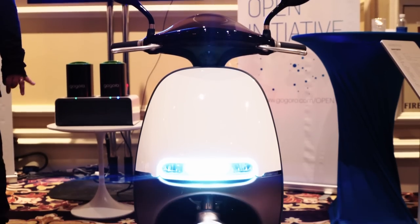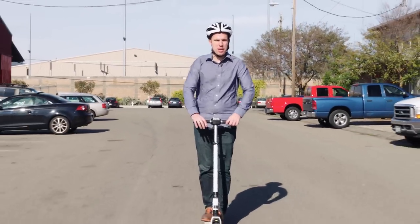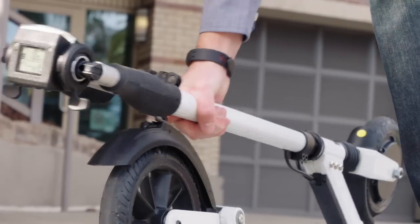A lot of people are excited about scooters like this. They think these, along with the bigger Vespa-style ones from Gogoro and other companies, can either supplement or even replace cars in big dense cities. Basically, unlike a bike, this thing can fold up and go underneath a train seat or in the trunk of a car.